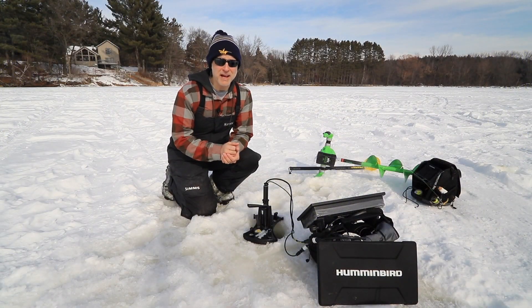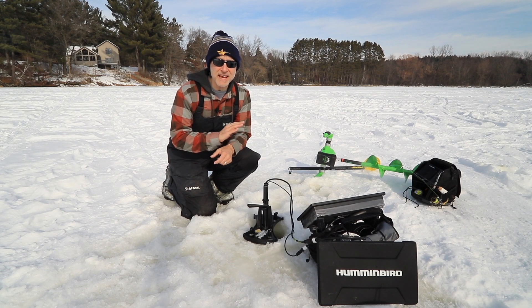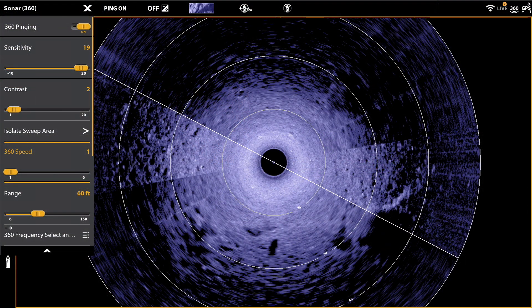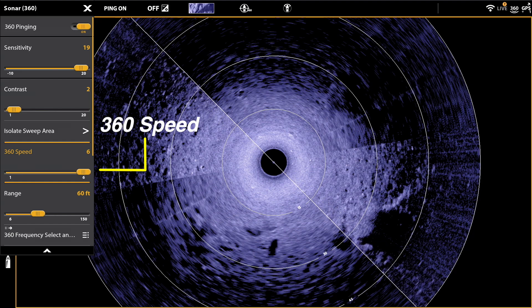Striking the right balance between image clarity and image timeliness is critical for success anytime you're using 360 imaging. And by far, the best way to optimize this balance is to adjust your 360 speed.